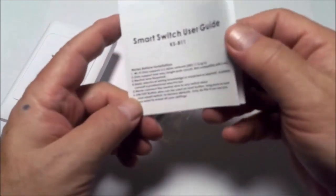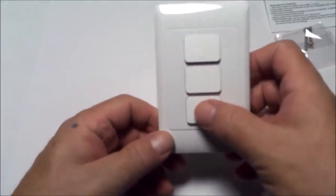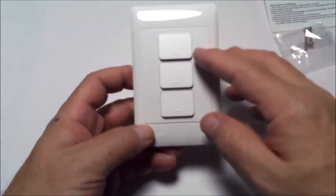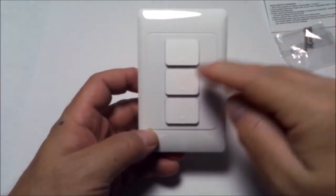In the box we have the instruction manual for the KS811 and screws. So let's look at the KS811 — as I said, this is a three gang switch for a one gang box.